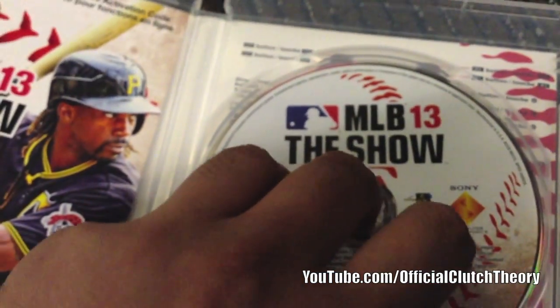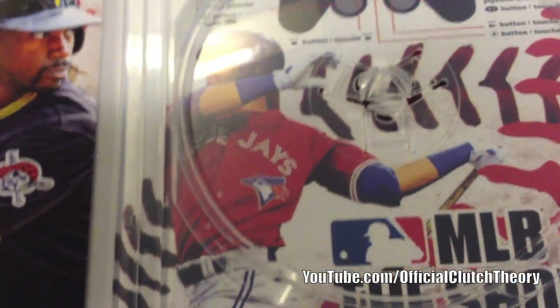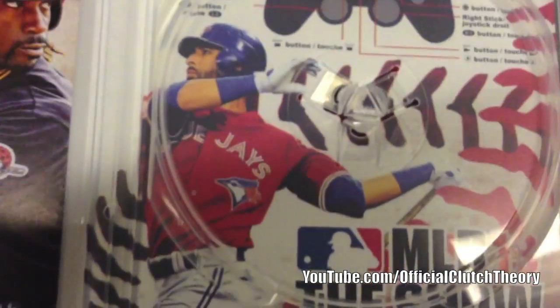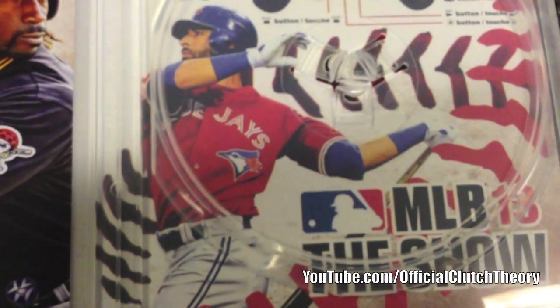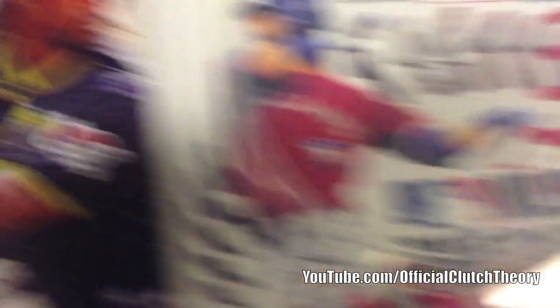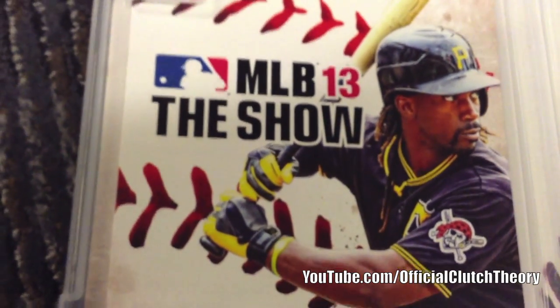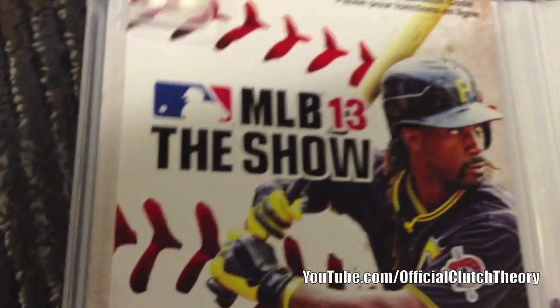You should be able to get a back cover which has all the controls, and once again Jose Bautista — he's only on the cover of the Canadian edition of this game. If you're in Canada you'll get Jose Bautista of the Blue Jays on your cover, while in the US you'll get Andrew McCutchen of the Pittsburgh Pirates, which is the standard US cover for MLB 13: The Show.